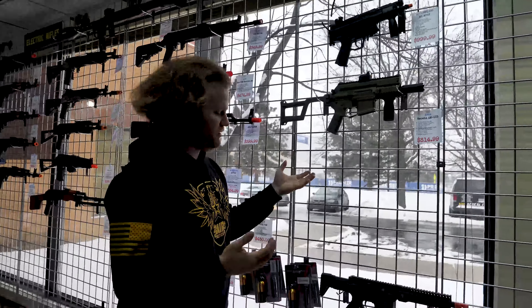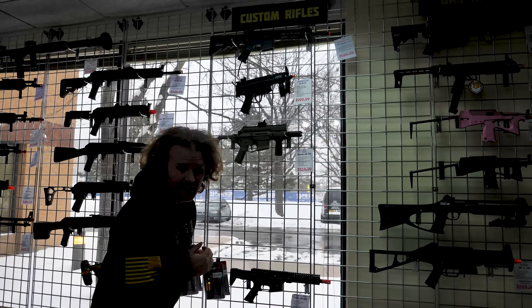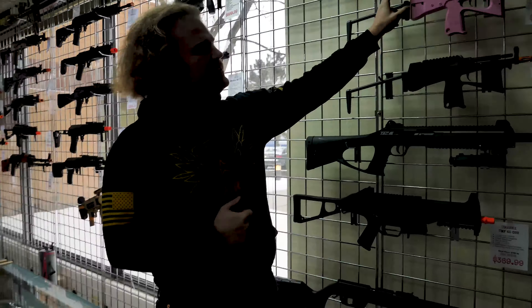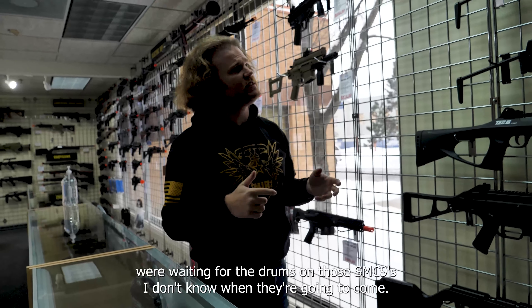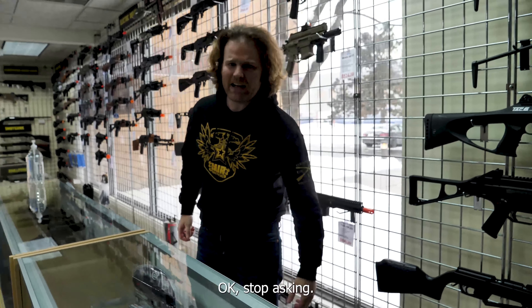We still have all the LCT Zenico stuff, and we have some customs. We have a 599 Raider 2.0 with a Polestar jack inside, our UMP, and these two — the SMC9. For people waiting for the drums on the SMC9s, I don't know when they're going to come. Stop asking.